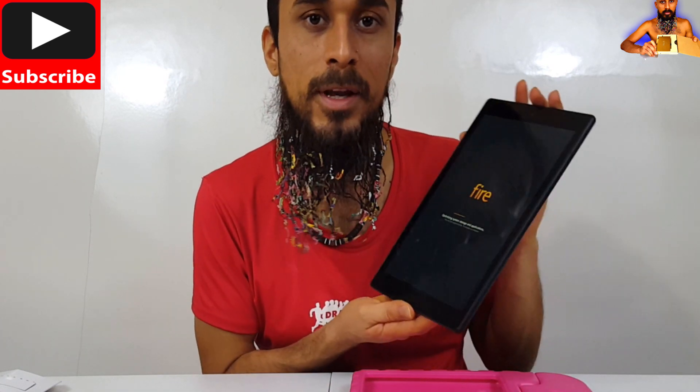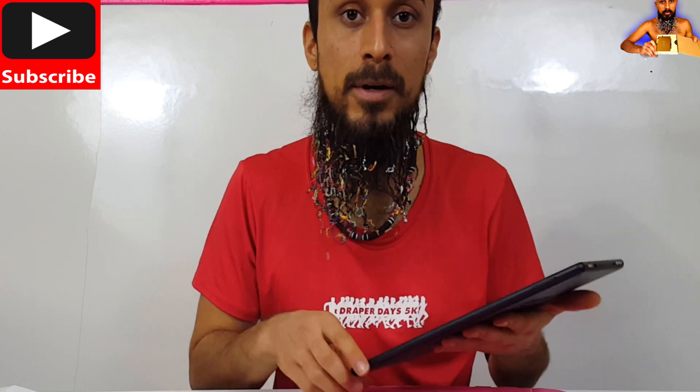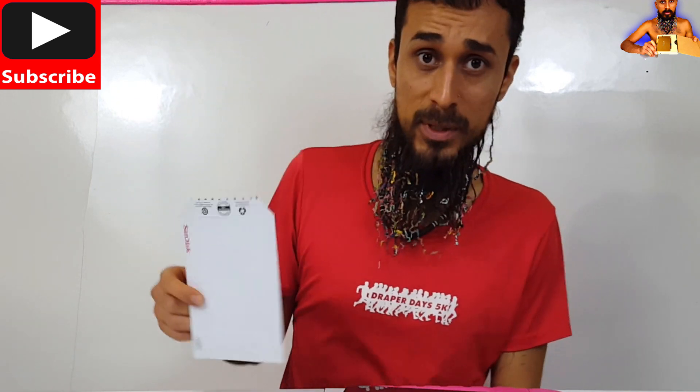So now I just took this tablet to a whole nother memory level. We're going to store more stuff in this thing and get even better use out of it. If you want to get yourself one of these, I will put the link down below. They're made especially for these tablets and Amazon devices.